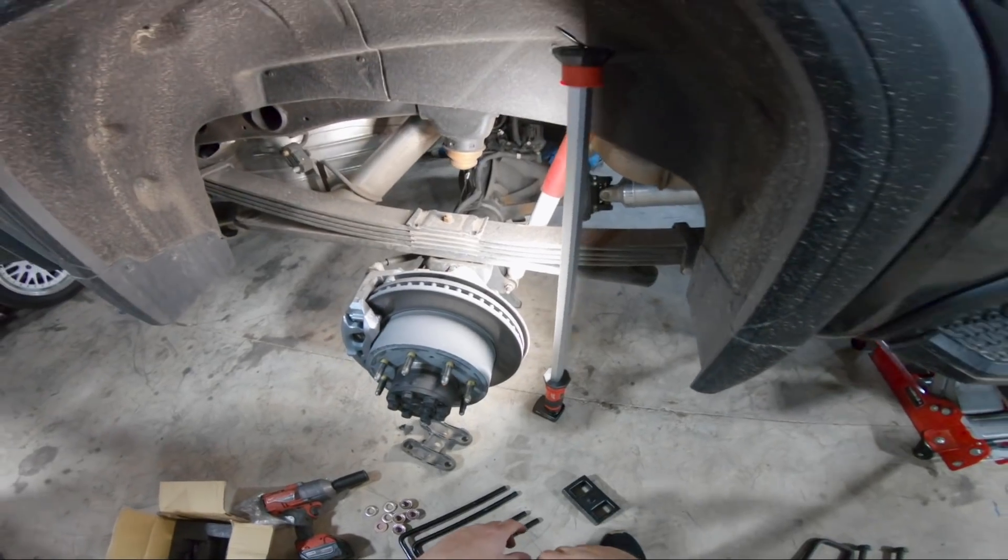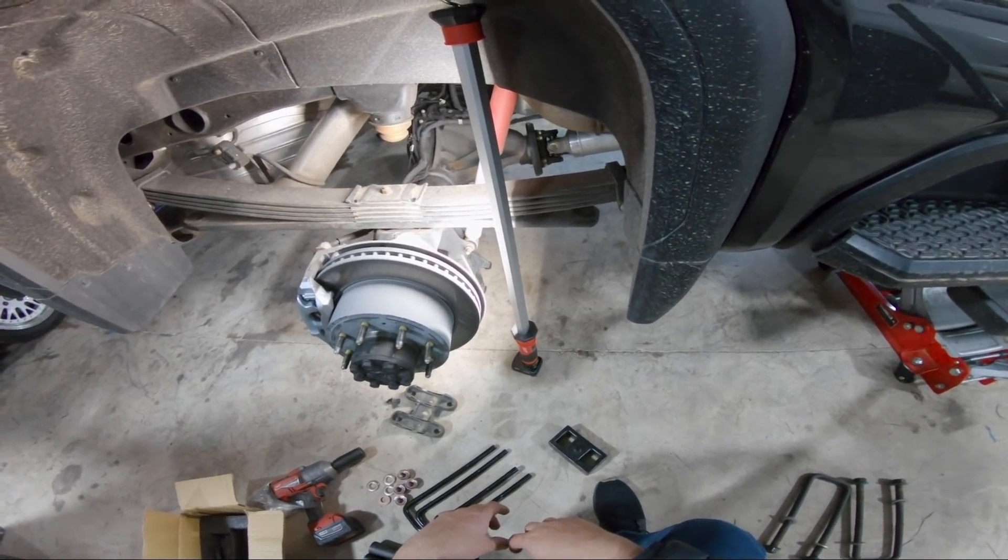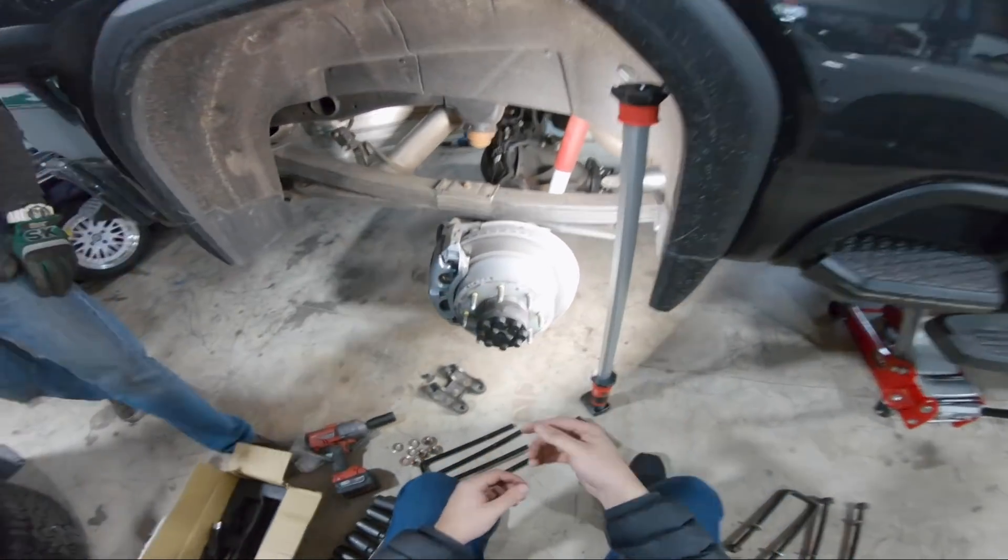The axle's twisting. Oh, it's the shocks. Do we need to take those off? Nah, I think we can probably make it work. I think we're going to have to put the U-bolts on that side first.